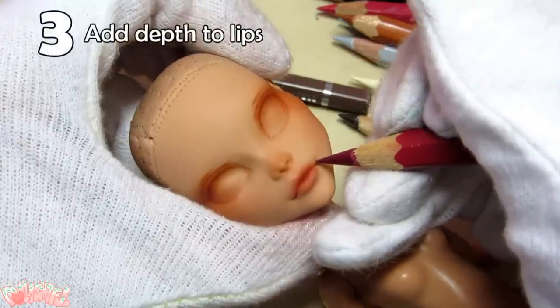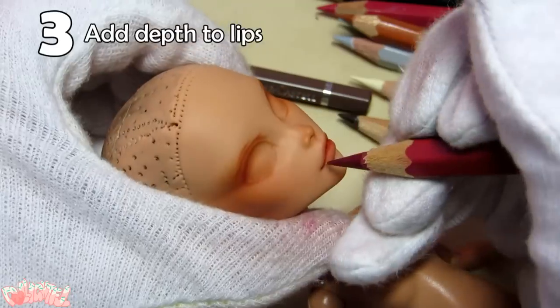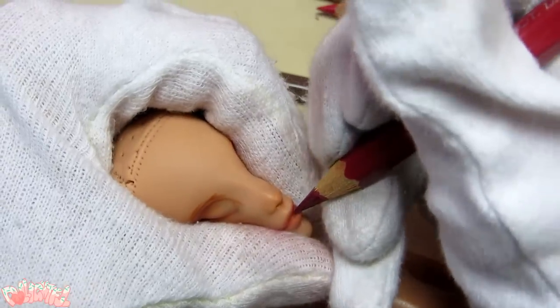Step 3. Don't forget the lips! Following the sculpt, I darken the corners and lip line with a crimson pencil, as well as add some vertical lines on the lips to imitate wrinkles.